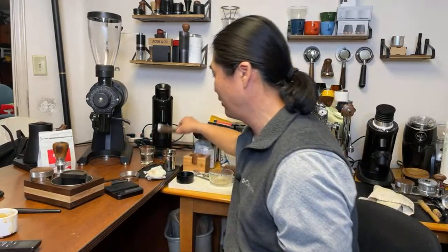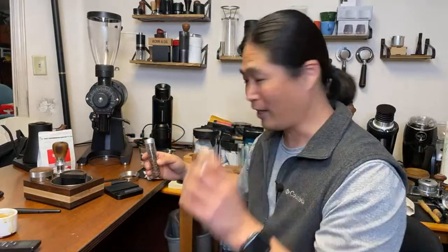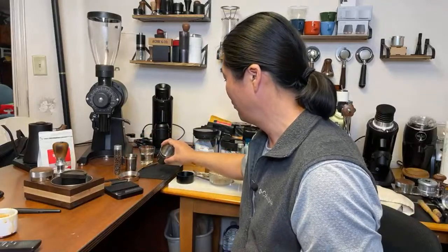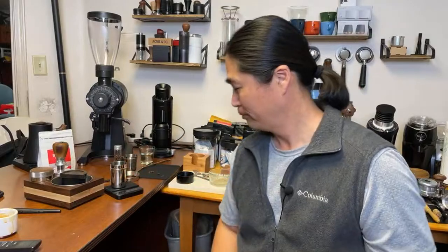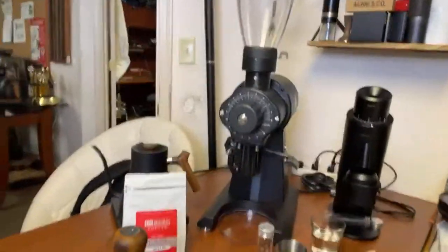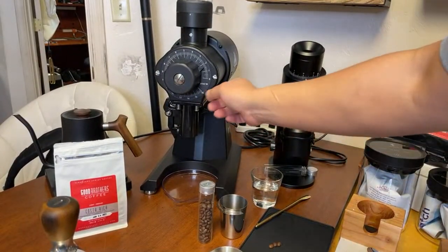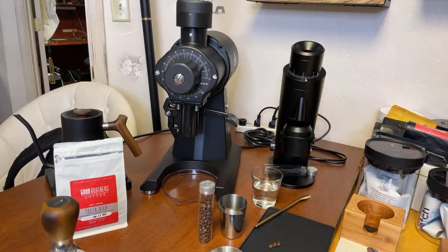Alright, here we go — let's do one more. We already adjusted the grinder setting to 1.5. I think 1.5 should be good, let's try that. We're going to do the RDT again — just like so. Okay, we are ready. Start the grinder and knock it out.